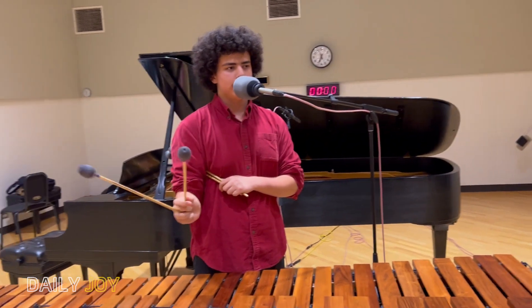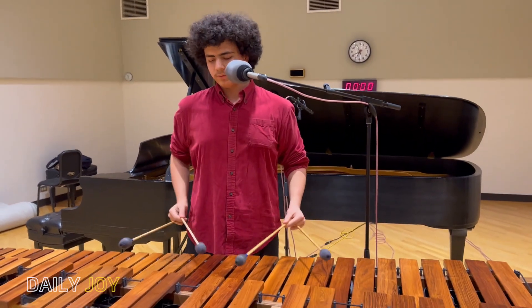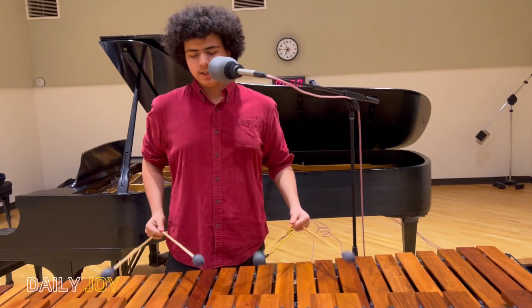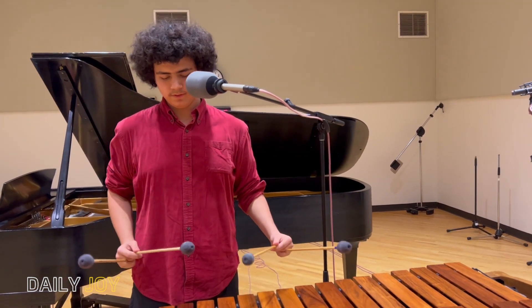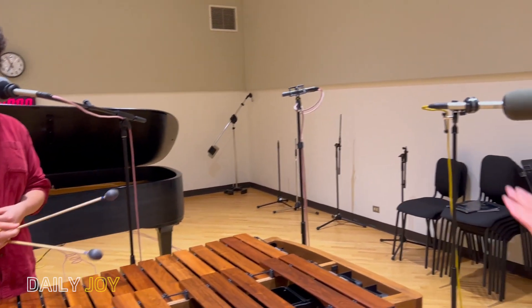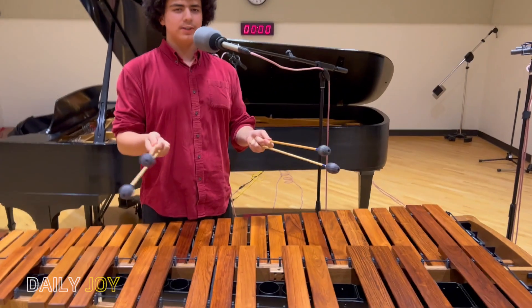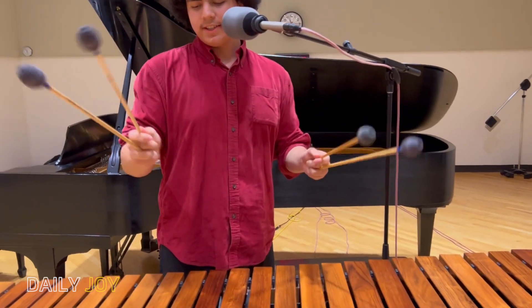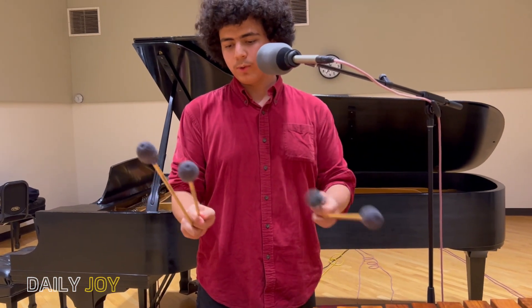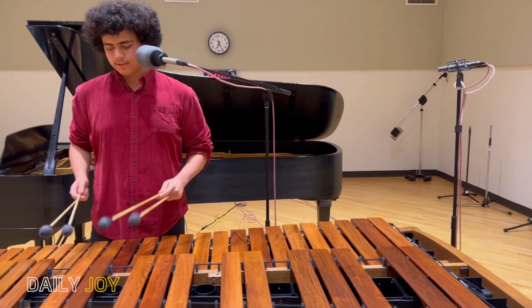Naturally, the heads of those two mallets sit about a fifth apart when you pick them up — for me it's a fifth, for some people it's a fourth, so it's a fourth-to-fifth range. But in this piece the notes are not always a fifth apart, so you actually use your hand to change the distance between the mallet heads. For smaller intervals, you roll the inside mallet toward the outside mallet — and the same with your other hand — to reach close intervals like seconds.